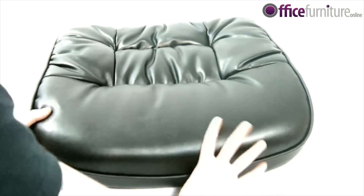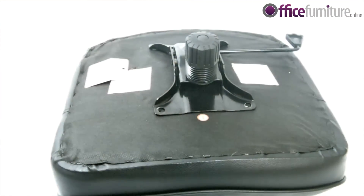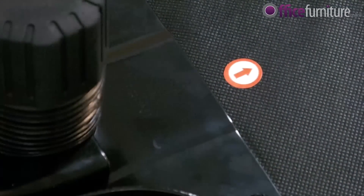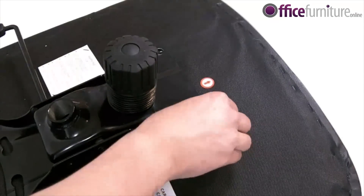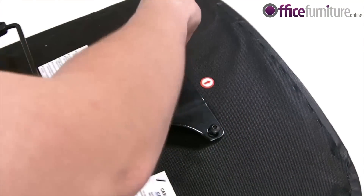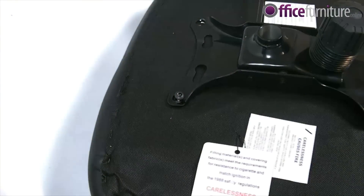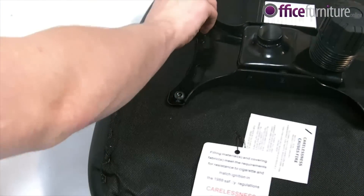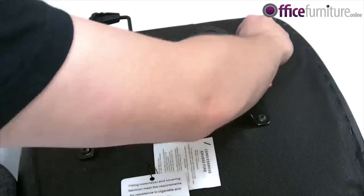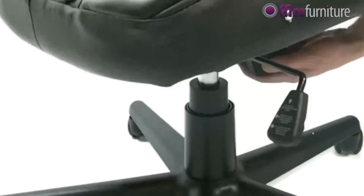Next, take the seat pad, turn it round and place the mechanism, ensuring the 2 visible arrows are pointing in the same direction. You can now begin screwing the mechanism to the seat. At this point, please ensure to tighten all bolts. This can now be placed on the gas strut.